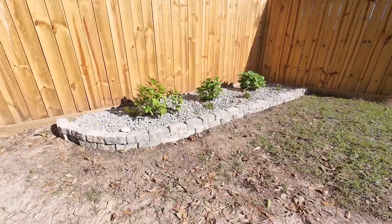Just like that, all the solar panels, gutters, and flower beds were all finished up.